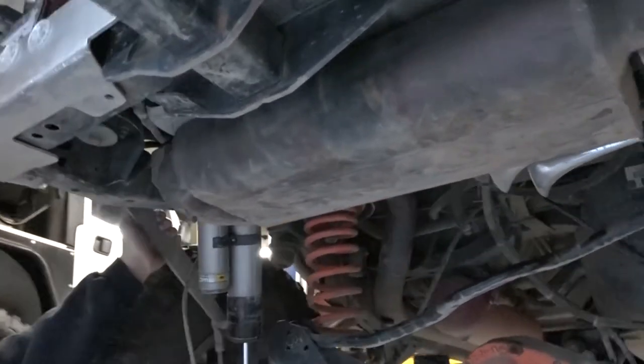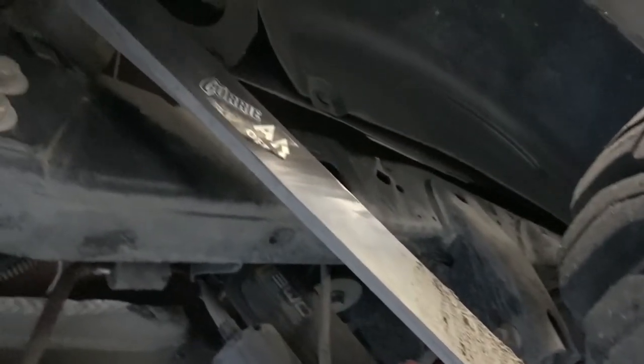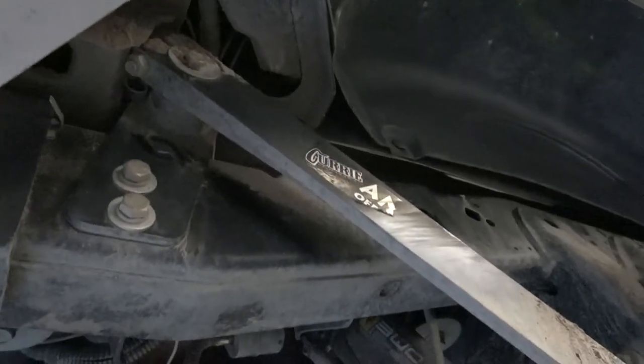We've also got a Curry rear anti-rock on this. The stock sway bar just wasn't playing nice anymore, so we upgraded to a rear Curry anti-rock. It freed up some real estate, works great, and that's been on there three or four years now with zero issues.